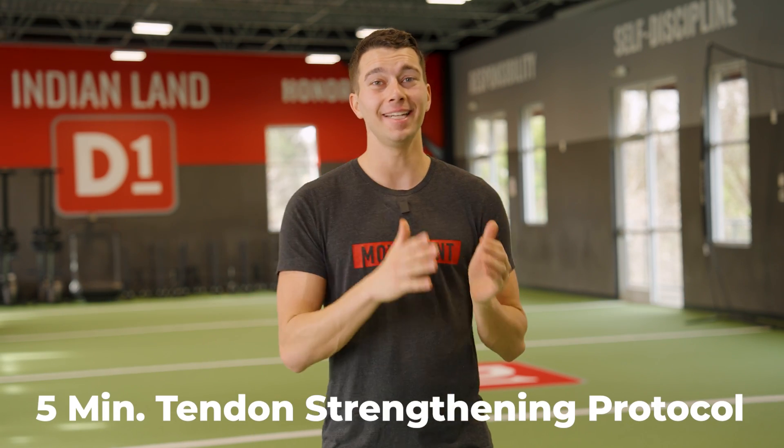Hey, what's up guys, Matt with The Movement System. In this video, we're going to cover the five minute tendon strengthening protocol.